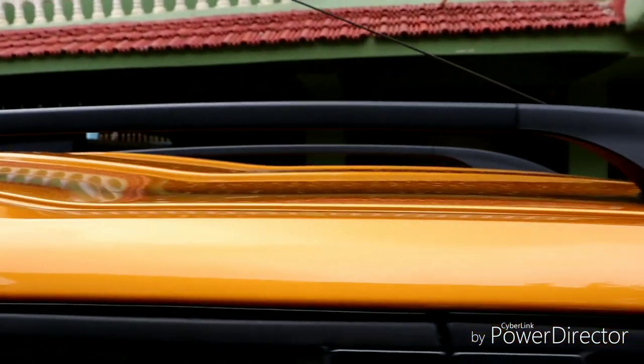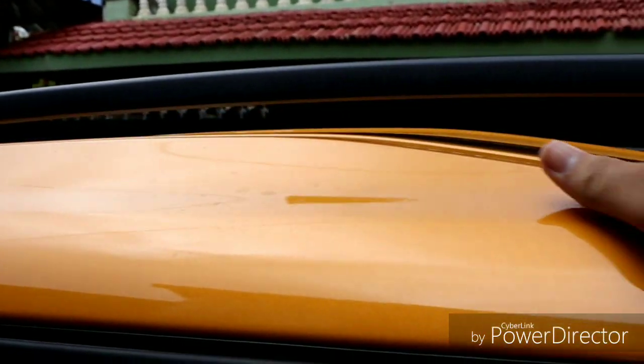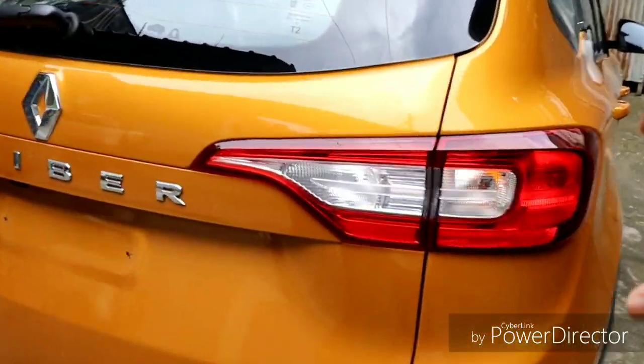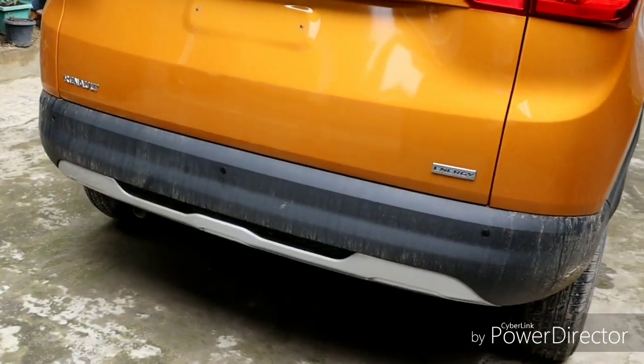This is the roof rail, which is cleverly designed. This is the headroom area. The roof rail runs along the top, and below that we have the wheel cladding on the sides.